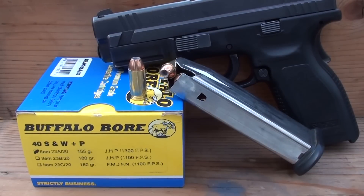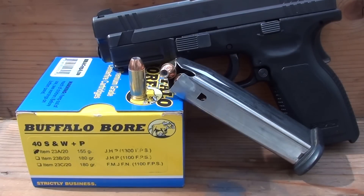This morning we're testing some 40 Smith & Wesson plus P. Buffalo Bore can load something to the max every time. This is a 155 grain jacketed hollow point.